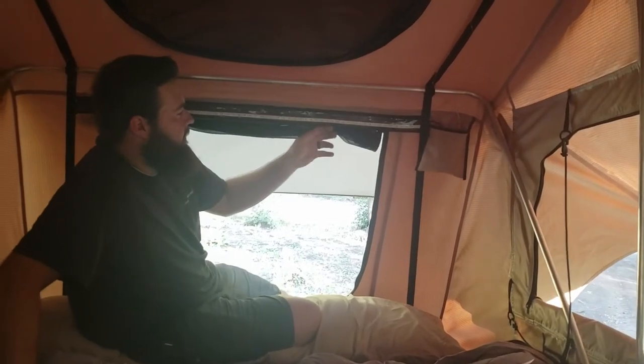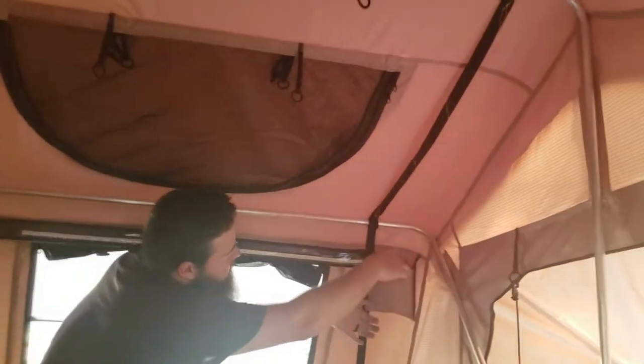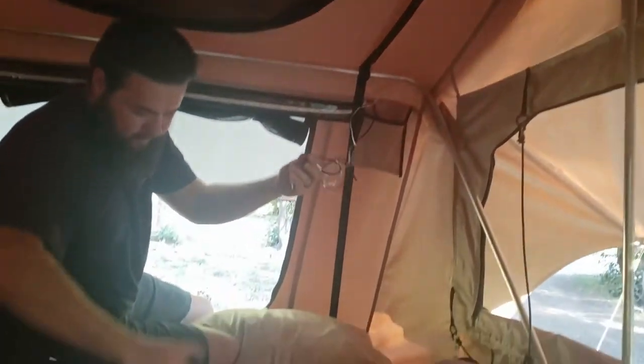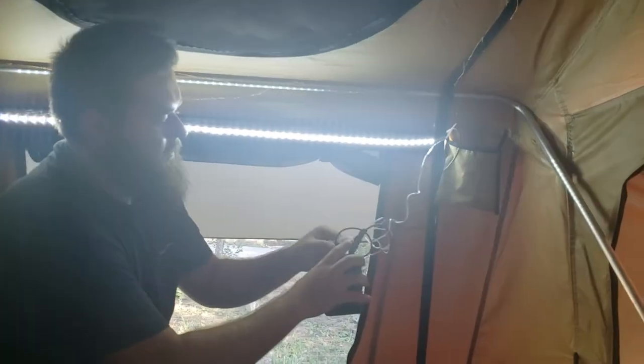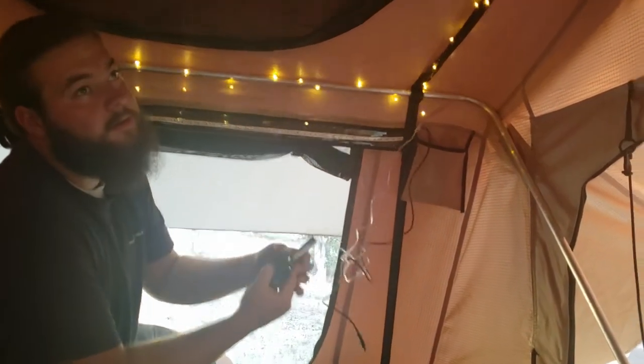Smittybilt Overlander rooftop tents come with a light bar built in. You can also get accessory lighting like these. As you plug those in, there's a nice little pocket right here and your light bar plugs right into that, as well as the additional lighting.